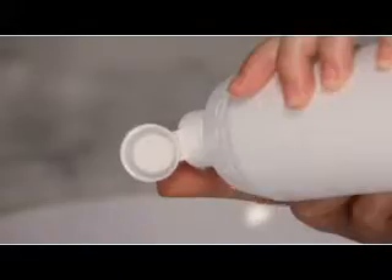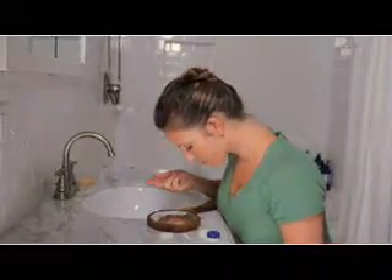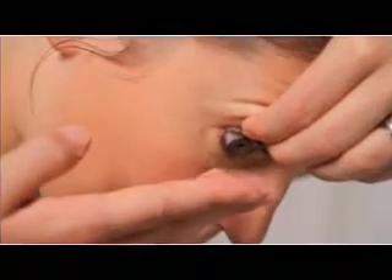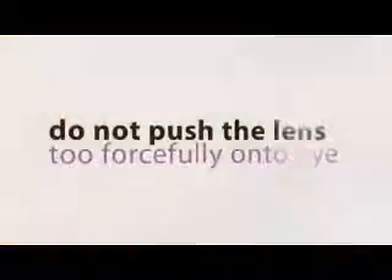The first step when inserting your hybrid lens is to fill the bowl of the lens completely to the top with solution before you insert it. Next, lean forward and tuck your chin to your chest — your nose should be pointed toward the floor. Look straight down into the mirror on your counter. With the left hand, reach over and pull up on the upper lid by placing the fingers at the base of the lashes. Pull down on the lower lid of the right eye with the right ring finger and gently insert the lens. It's very important not to push the lens too forcefully onto the eye. Gently let the lens settle onto the surface of the eye.